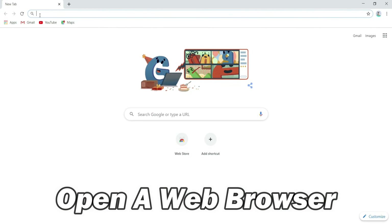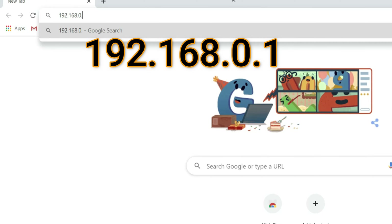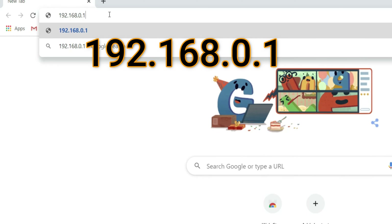Once your PC is connected, open the web browser and go to https://192.168.0.1.